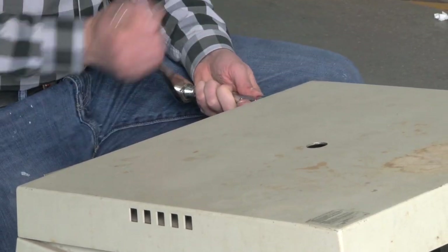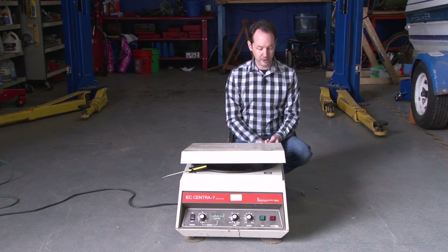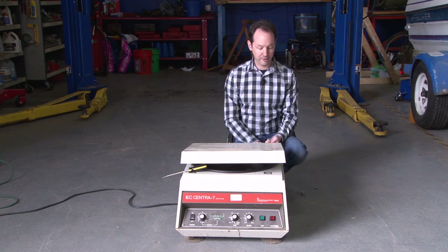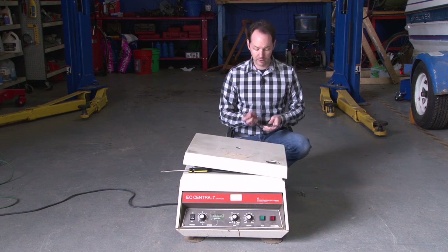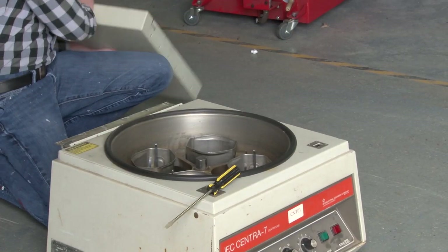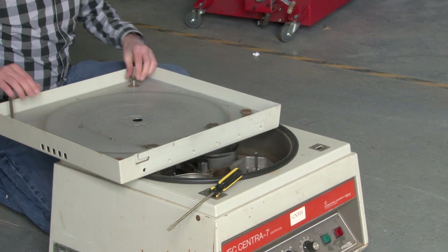I've never gotten to take one apart before. We got this beast in as part of a big equipment donation, and it doesn't work — it's all kind of screwed up. So why not autopsy it? Now I'm going to need that safety key here, so I'm going to have to take this apart.